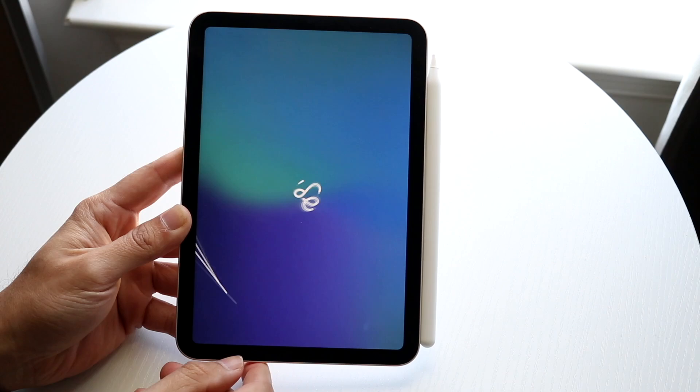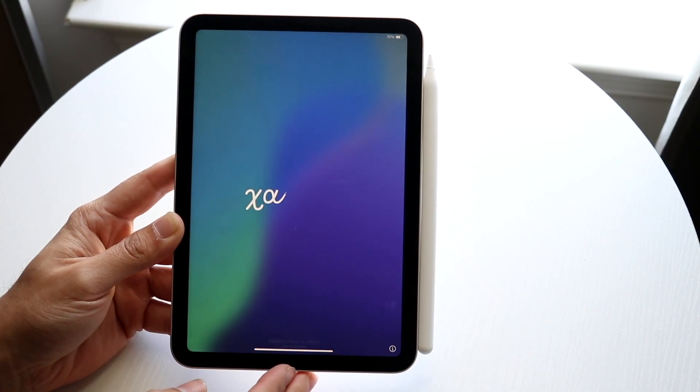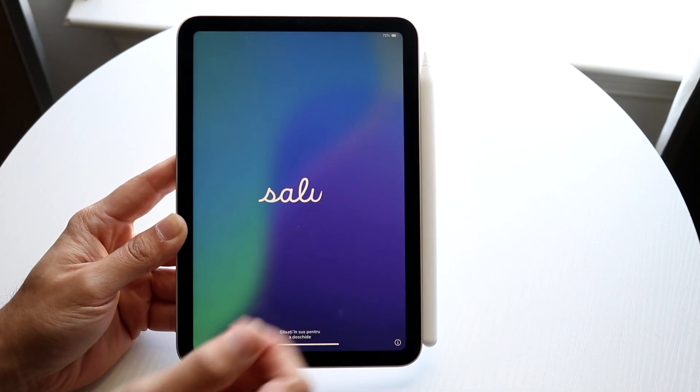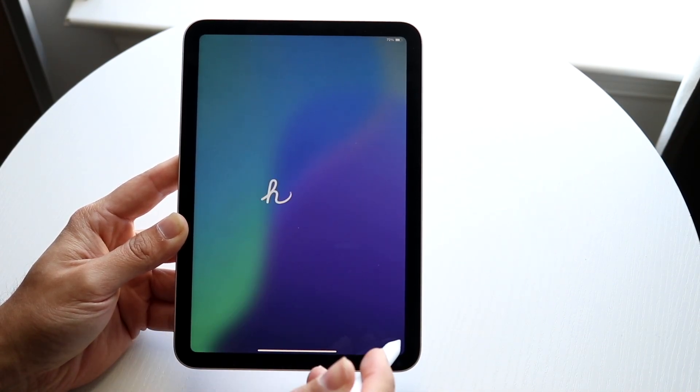Once you place it there, you should see a little pop-up come up on the display, and that will allow you to use this Apple Pencil. You can then take it off and go through the normal process of using it.